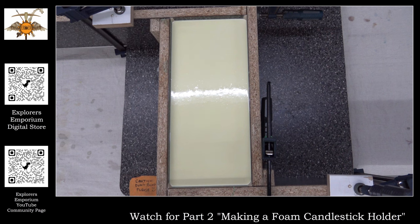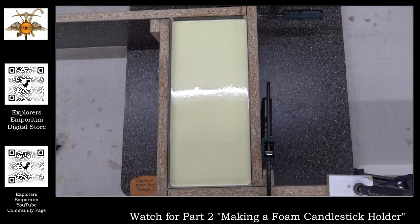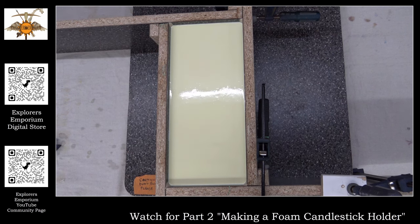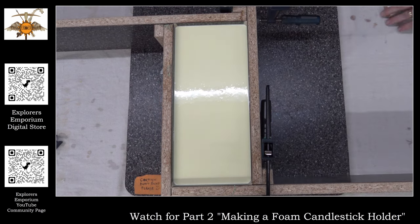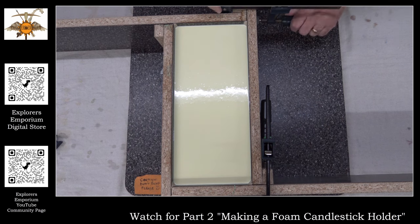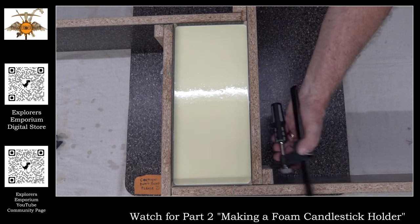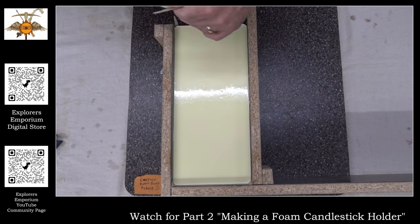So here we are a day later. We're ready to take the mold apart — very exciting. It looks pretty good. When pouring these molds, it's really important to make sure your work table is level. I did all this before the pouring process to make sure everything was level. You can tell it's pretty level as you look at the silicone fill — the pins are about the same height, so you know you're doing okay.